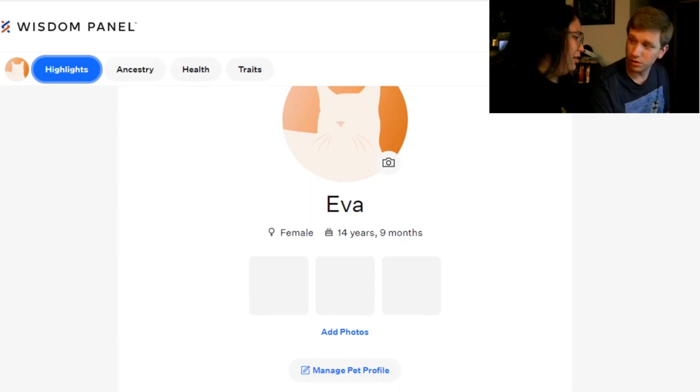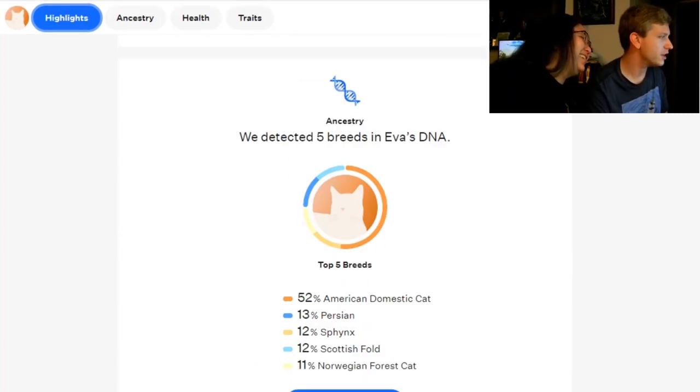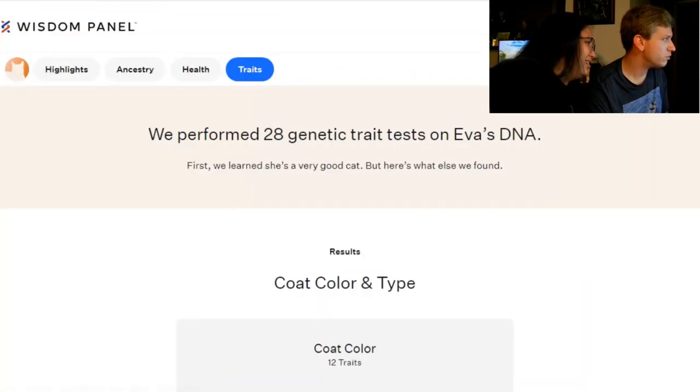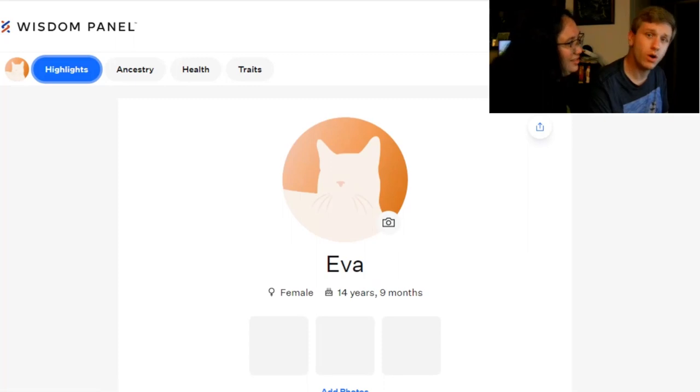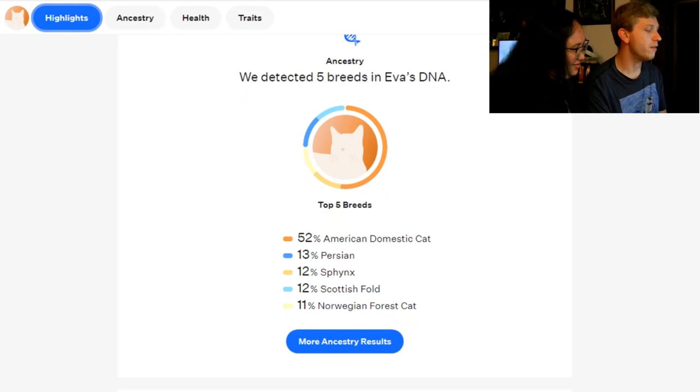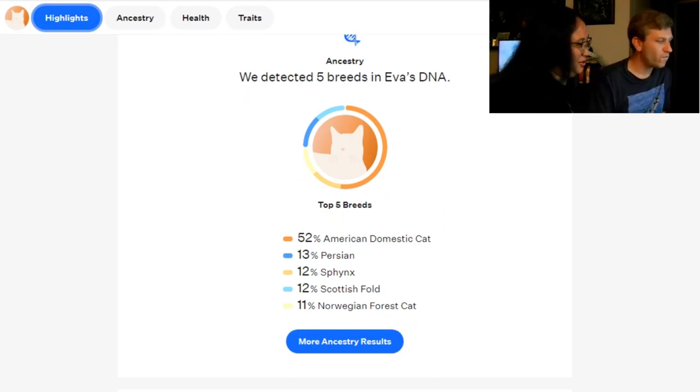Hey, this is cool—14 years, 9 months. Wow, they got that from the blood work? No, I gave them that. I was about to be really impressed. Full trait results—that's just where we were. Wow, that's pretty cool. That was worth it, my baby. I would have never thought—Sphinx, or Scottish fold. You waking up there, you fat? Nope, she's back to sleep now. I hope you enjoyed this. She's 15 years old. We're Nick and Broink. Thanks for watching. Goodbye!